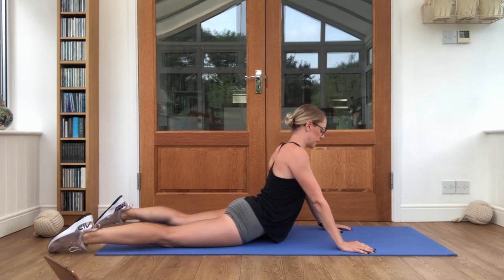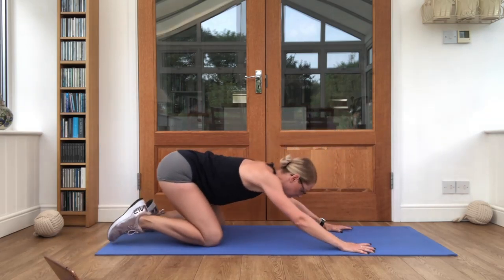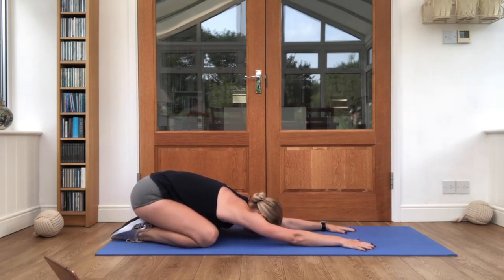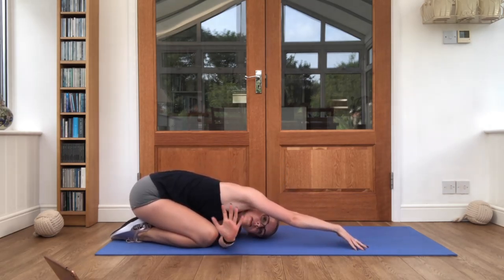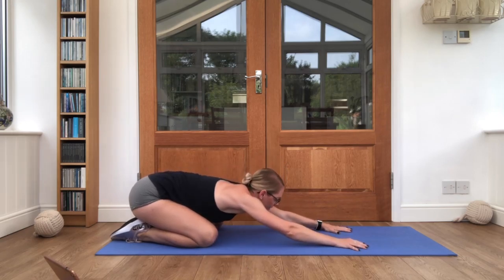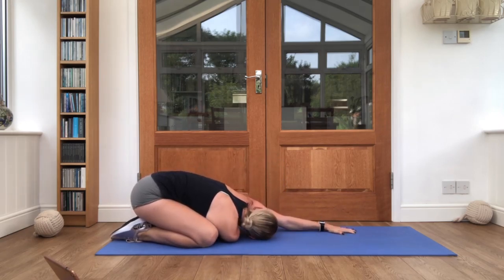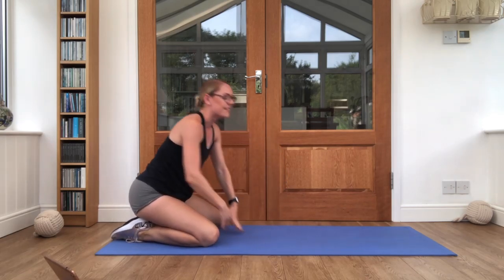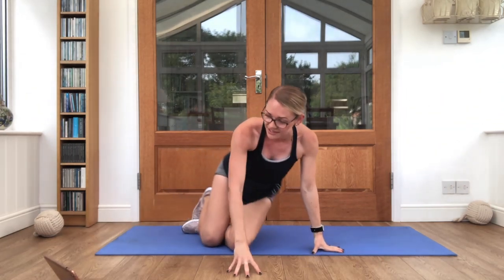Keep breathing here. Lovely job. Sit those bottoms back onto your heels, reach the hands forwards. Good job. Poke one hand out to the side, give it a little wave, have a look that way. And all the way to the other side. And back to center. Give everything a shake. Good job guys — that was your core workout! Hope you're feeling strong. See you again soon.